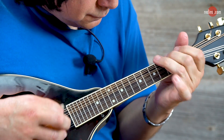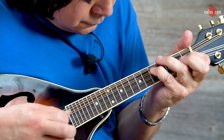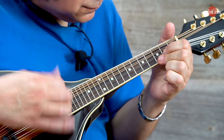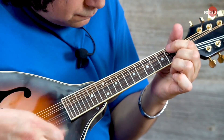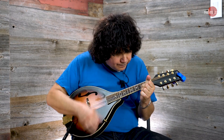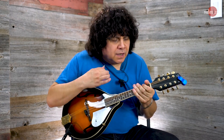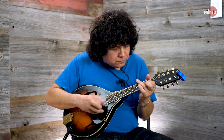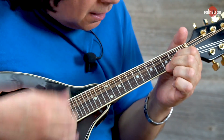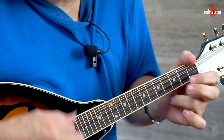[Guitar solo] I paid for the colors, I paid for the whites, and all you got to do is act right. I've been cleaning up at home. I've been cleaning up at home. Well, if you clean up at home, I declare you can't go wrong.